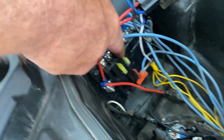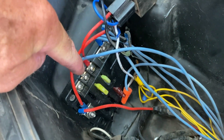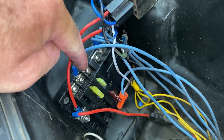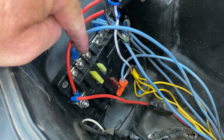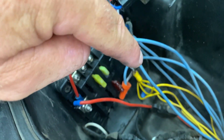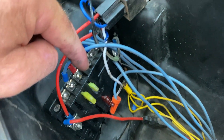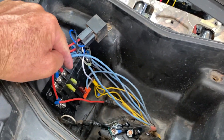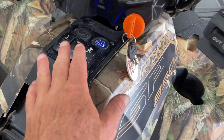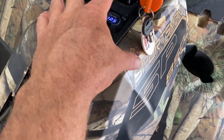The rocker switch panel — all the wires come back into this bus board. I bought it off eBay; this particular one a lot of guys use for boats. Everything — all the accessories — go into the bus board, including the switch panel itself.